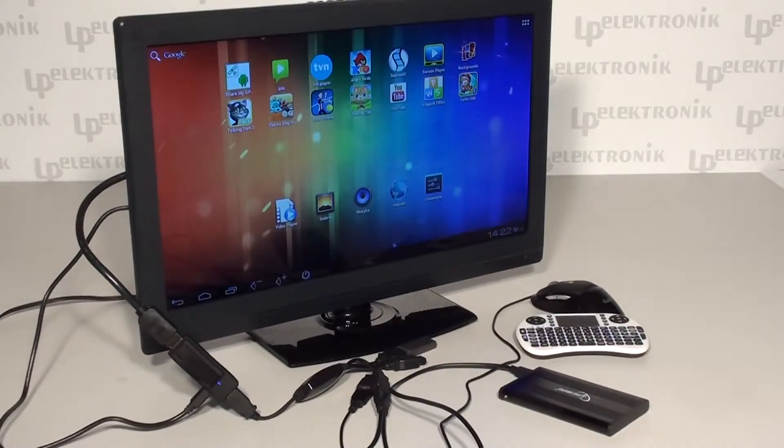Android Dangle can be connected to a portable hard drive, giving you the opportunity to browse your pictures and films. What is more, you will also be able to listen to music thanks to Android Dangle. There is also a built-in USB port that gives you the possibility to plug in a hub — a special adapter to split the USB signal — so you can connect many different devices at the same time.